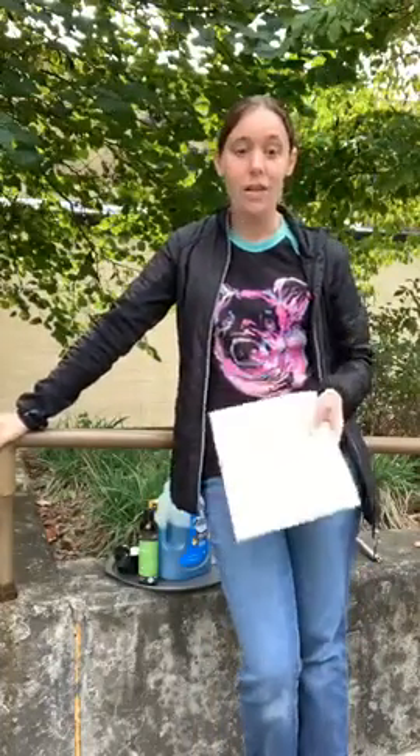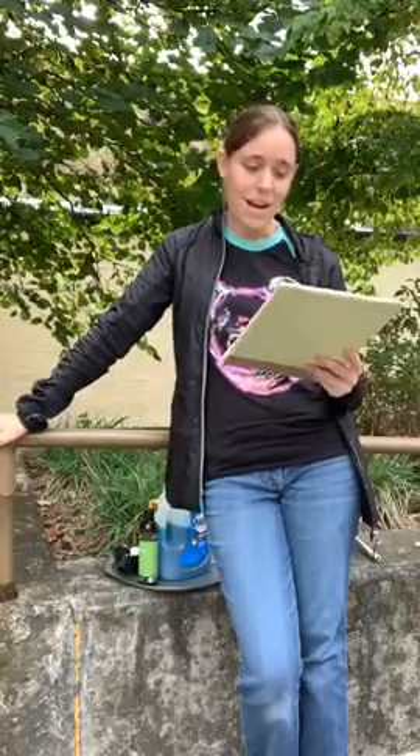Then you need a half a cup of cornstarch. You can get this at the dollar store for a dollar a box. And then you need one tablespoon of baking powder — it says in parentheses, not baking soda. Make sure it's baking powder.